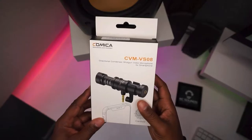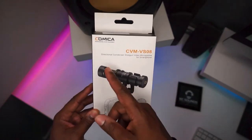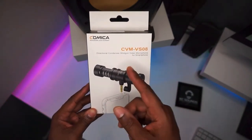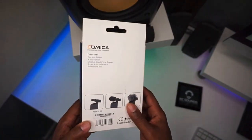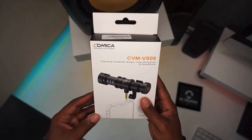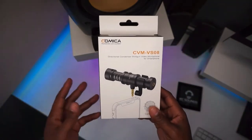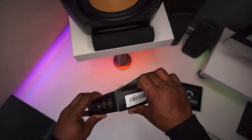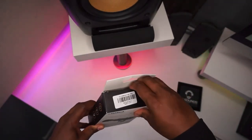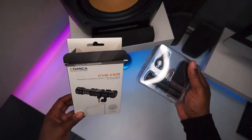So here we've got the Comica mic, nicely boxed up — CVM VS-08 directional condenser shotgun video microphone for smartphone. So Android, iPhone users, iPad, tablet — if you want, you can plug it in there and hopefully get a decent sound. This microphone can be used in all these different devices. Let's have a look inside the box — neatly packaged.